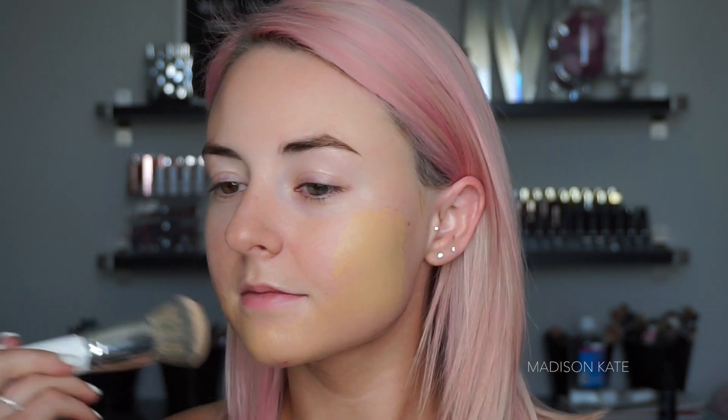The Photo Focus Foundation by Wet n Wild is one of my favorites. This foundation has a high-end finish with a drugstore price tag.